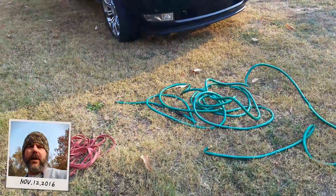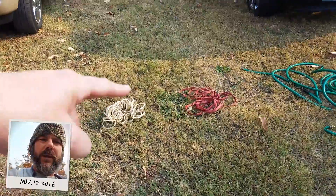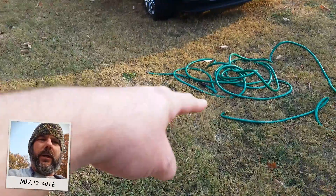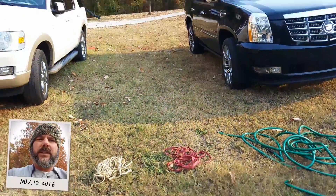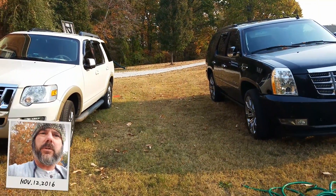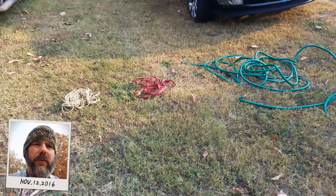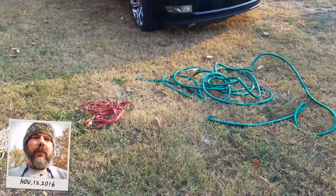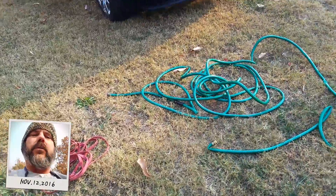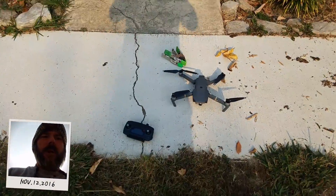Hey guys, Michael Kincaid. Thanks for stopping by and checking out this Mavic video. You're probably wondering why we have a cord, a little bit larger cord, and a garden hose – because we're going to test the obstacle avoidance, flying it between these two vehicles and stringing them up, just to see if it will detect these items. These are random everyday items you may encounter while flying your drone. Here we go.